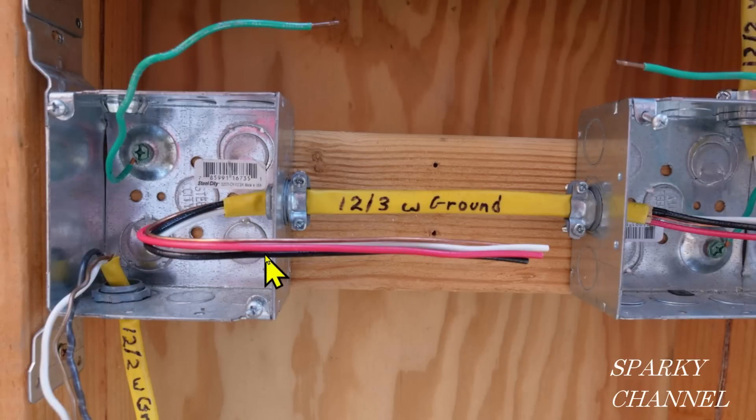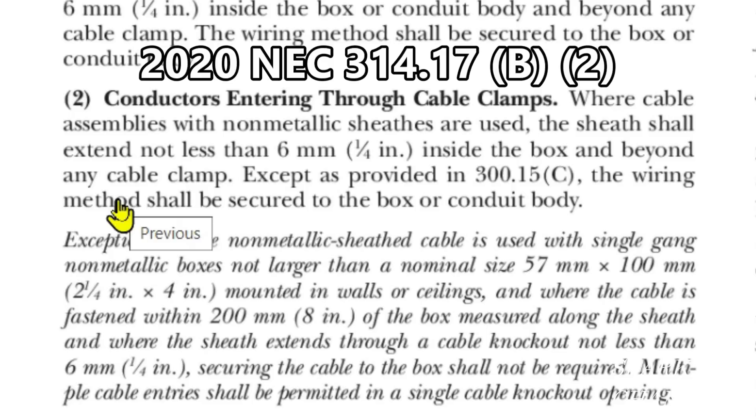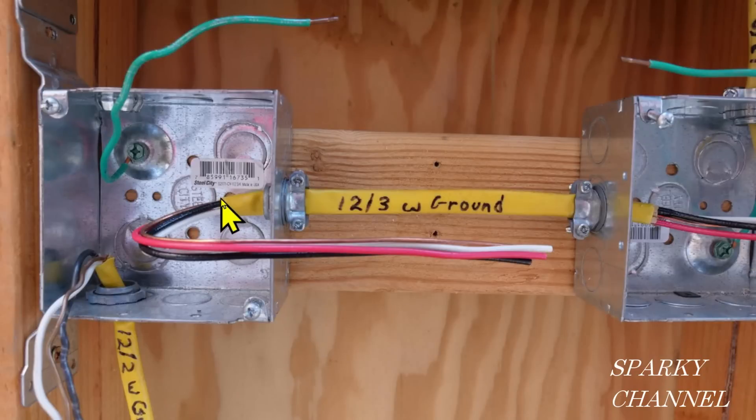Now let's take a look at that, then we'll go back to the code. Here's what it was talking about — the sheath extending into the box. So right here is where you start measuring from. That's covered by NEC 2020 article 314.17 B2: conductors entering through cable clamps. Where cable assemblies with non-metallic sheaths are used, the sheath shall extend not less than 6 millimeters — a quarter inch — inside the box and beyond any cable clamp. So you start measuring the wires from right here, which can be just a quarter inch or, like I have it here, five-eighths of an inch.